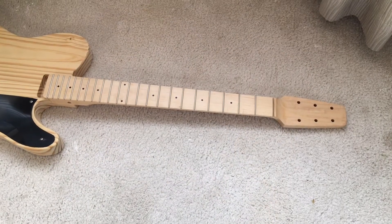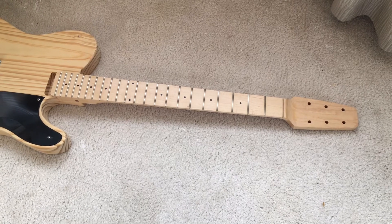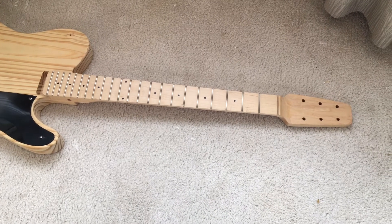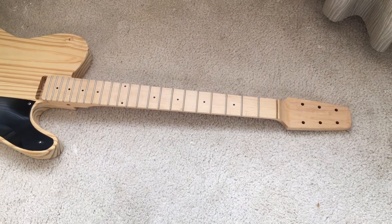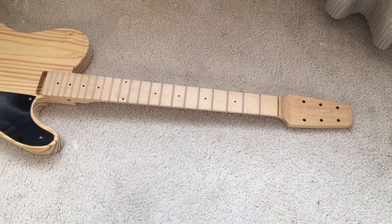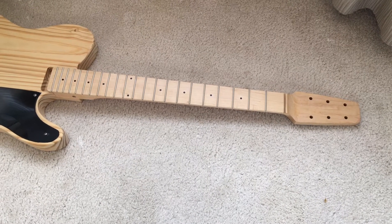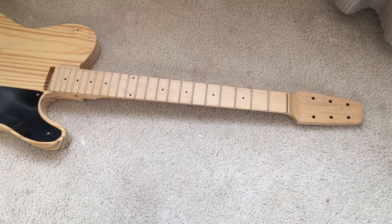This is a Warman Snakehead neck — it doesn't quite fit on the body. I'm going to use it on a Made in Mexico Candy Apple Red Telecaster I got, because I kind of dig the neck but I don't want to put it on something that's a little better than this Snakehead guitar I've got.